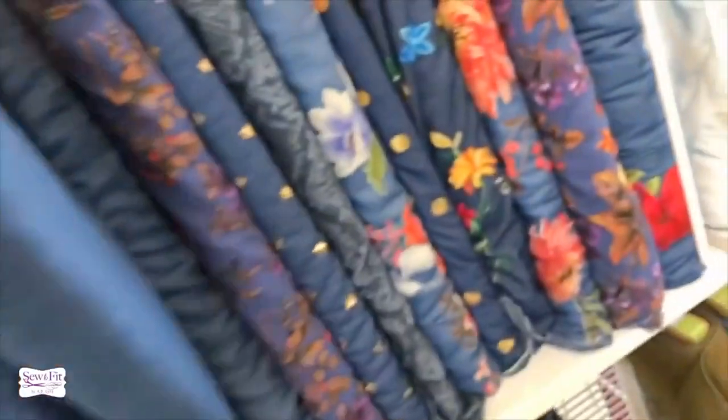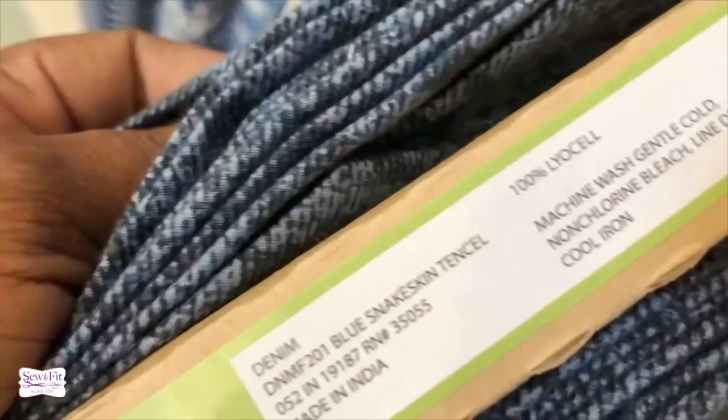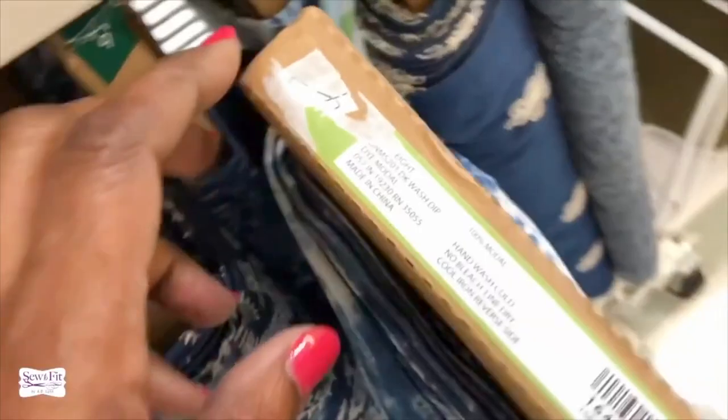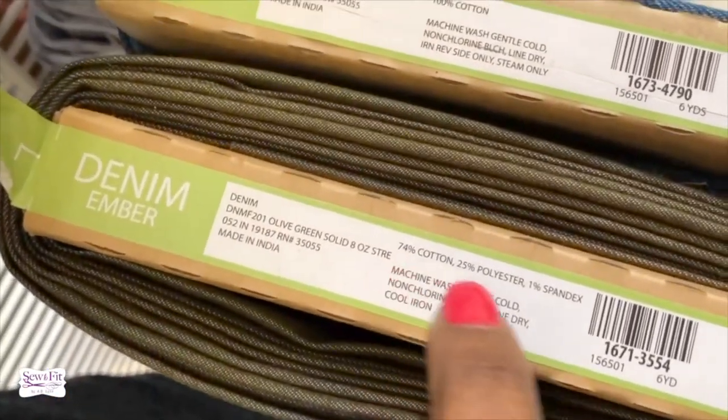This is definitely not what you want to make a pair of jeans. Don't get any four-ounce denim — go with six-ounce or eleven-ounce. Also, this one is actually a Lyocell, not cotton — Lyocell is a type of rayon. Here's one considered a dark wash labeled as denim but it's actually a modal, which is again a rayon. Don't get that.